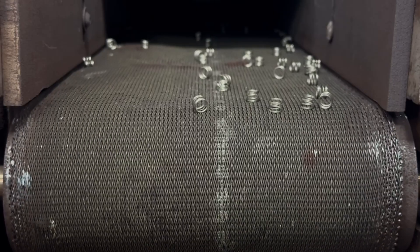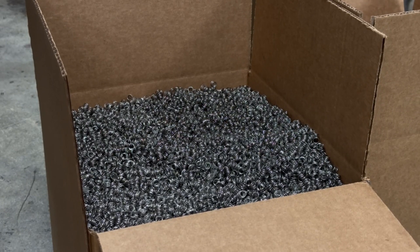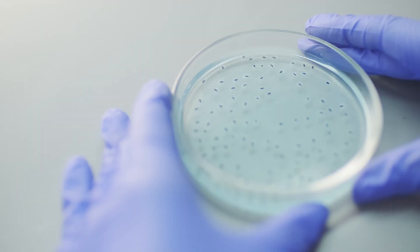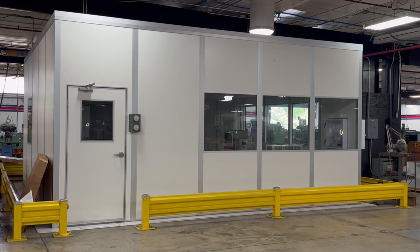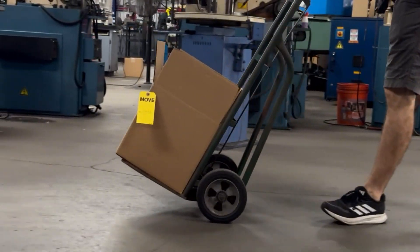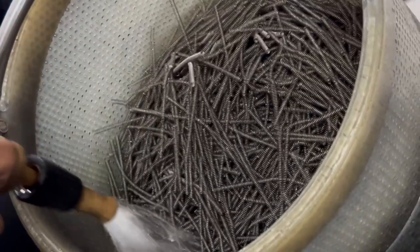The first step is preparation. We carefully handle each batch of springs to avoid surface damage or contamination before they enter the cleaning process. Depending on the level of desired cleanliness, we either use our ISO class 7 clean room for material handling or transfer your parts via cleaned receptacles where they are hand washed to remove any visible debris.